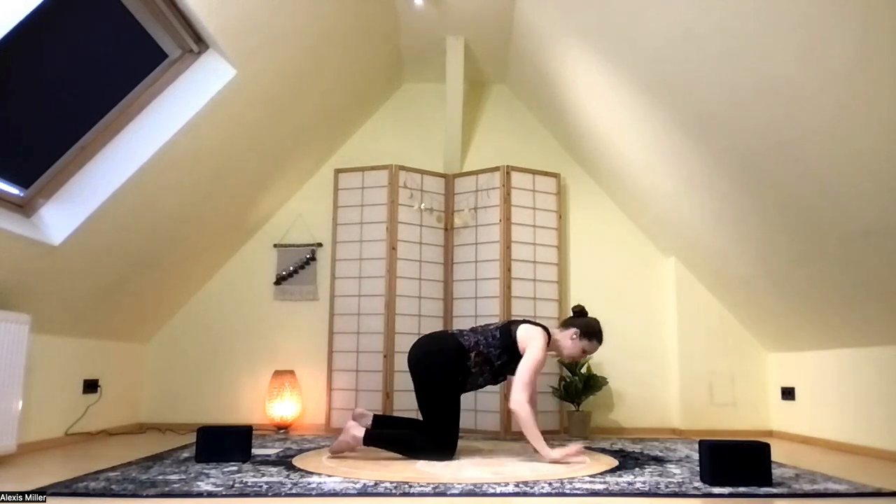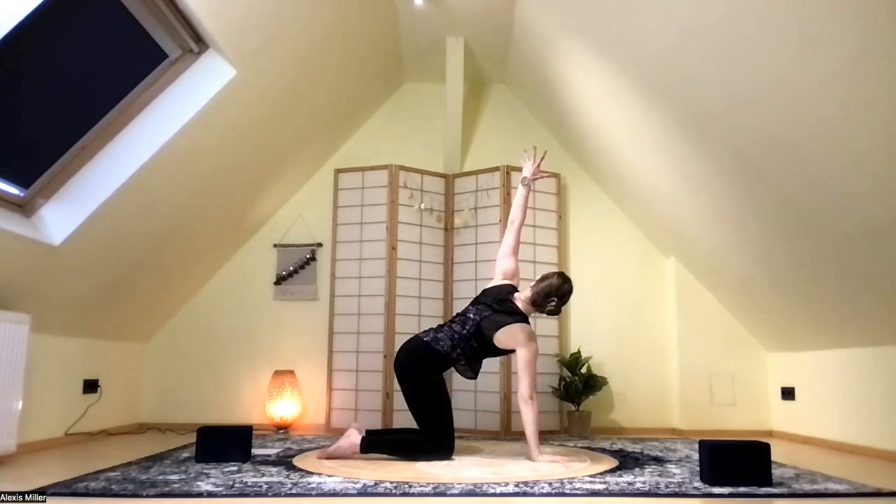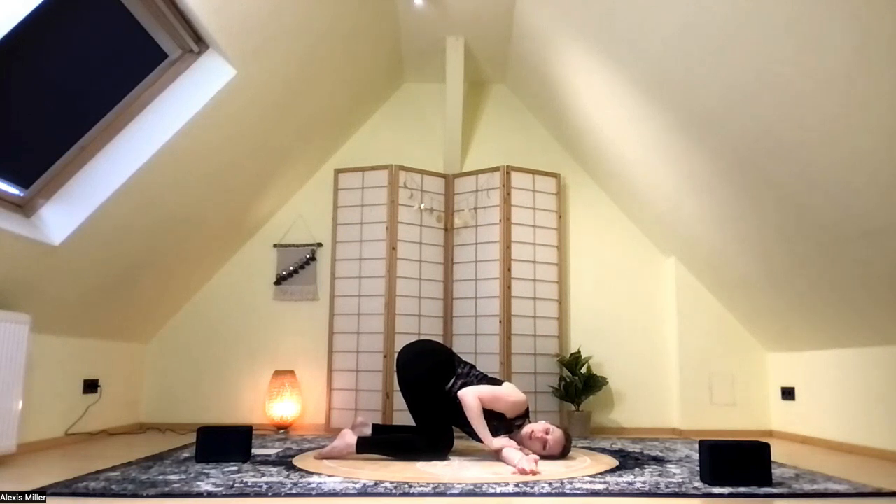Nice work. Coming onto the opposite side — press into that right hand, then inhale and sweep tall with that left arm. Tabletop twist. Keeping that right elbow slightly soft as you take a deep inhale. And then exhale — thread the needle. Lower the left shoulder to the floor and the side of your head comes to the mat. Feel the pull through the outside of that left shoulder, and we're getting a nice twist through the spine. Weight is in the knees and in the arm, not in the neck and the head. Your right hand can stay on the mat or you can sweep it around behind you, rest it along the low back, or even tuck it to the inside of the left thigh. Notice what feels right for you.